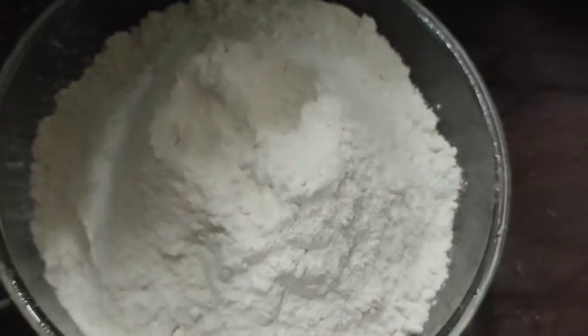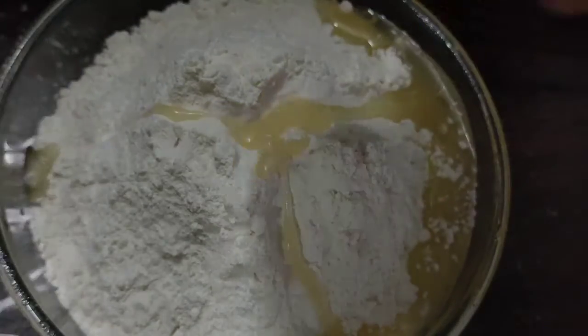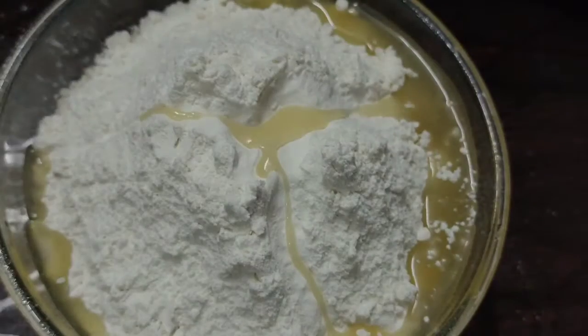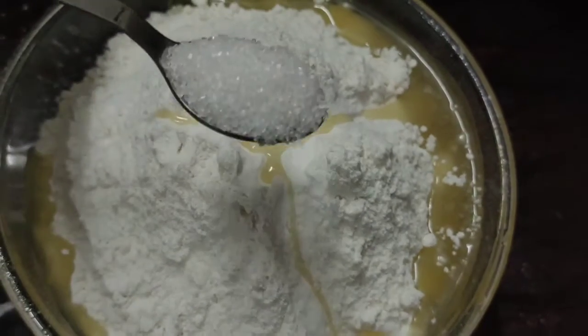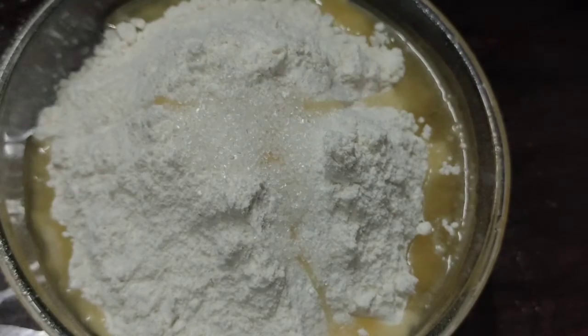Now let's put a bit of salt in the pot. That means refined oil and sunflower oil. Then add 1 spoon of chakara — that's sugar.